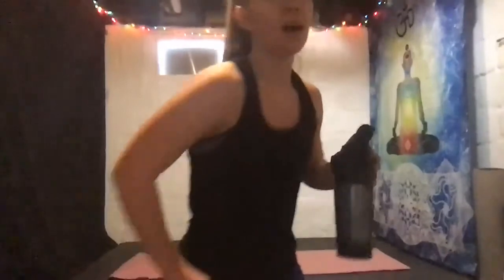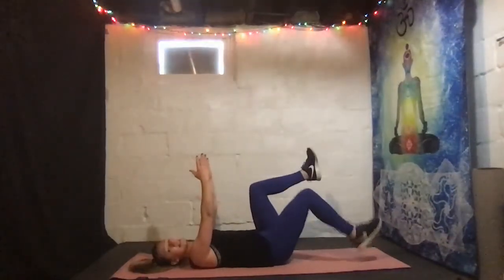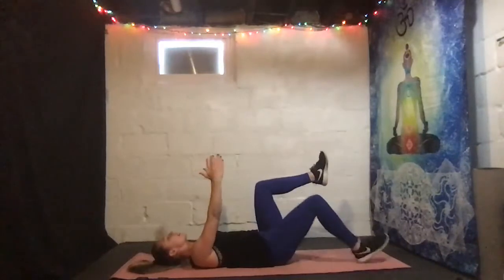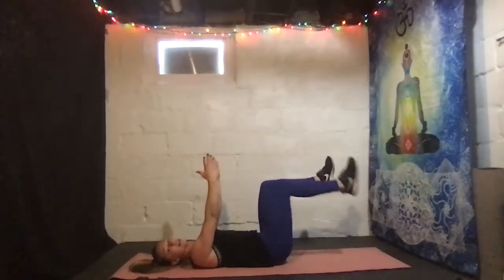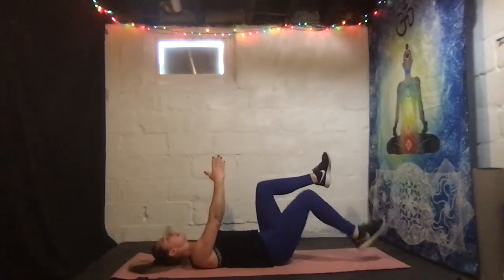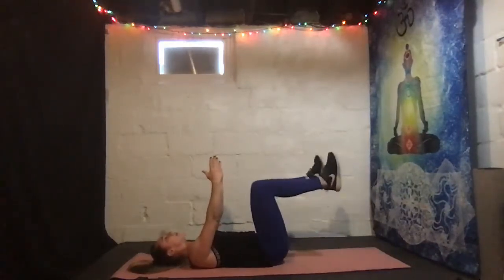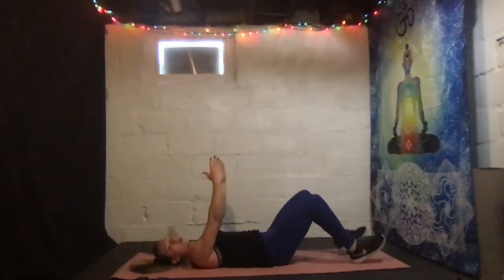Grab some water and then we're moving on to our abs. Switching up the abs a little bit today — we're starting in our single leg heel drop. If you want to go doubles, go for it. Three, two, one. All right, here we go — I'm on my mat, arms are up. Heel drop in. Join me, let's go.